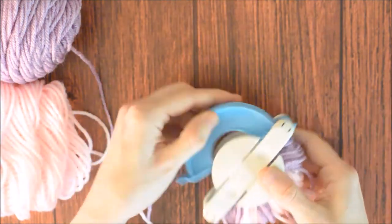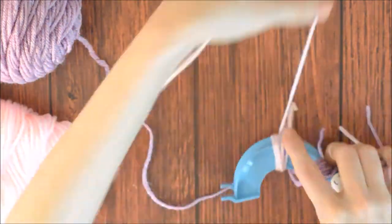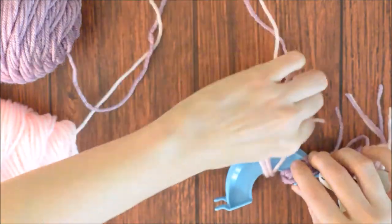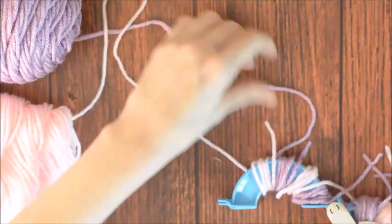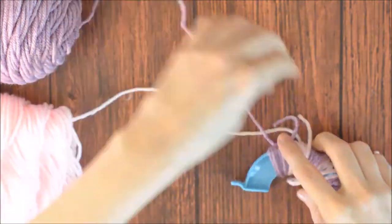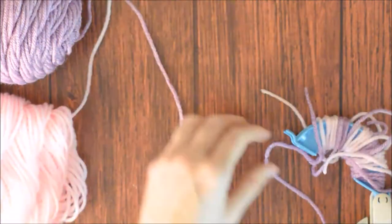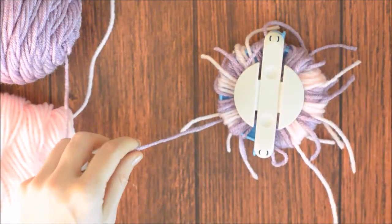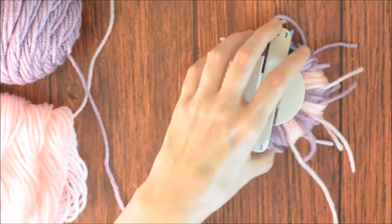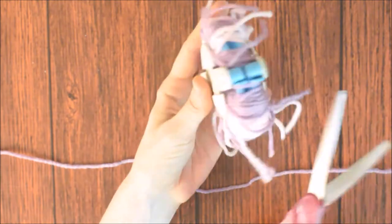Close the pom-pom maker and open the other side. We are going to do the same thing, but instead of wrapping 25 times, wrap it only about 5 times. Close the pom-pom maker. Cut the yarn. Then cut a piece of yarn, place the scissors in the gap around the pom-pom maker, and cut the yarn all the way around.